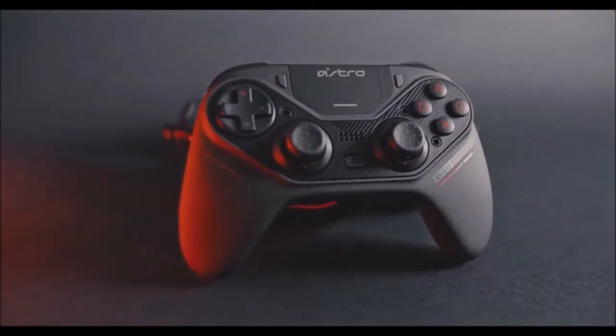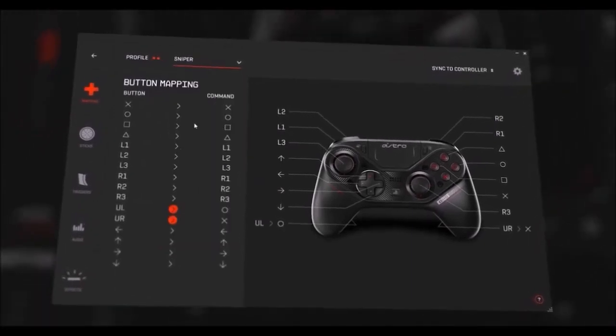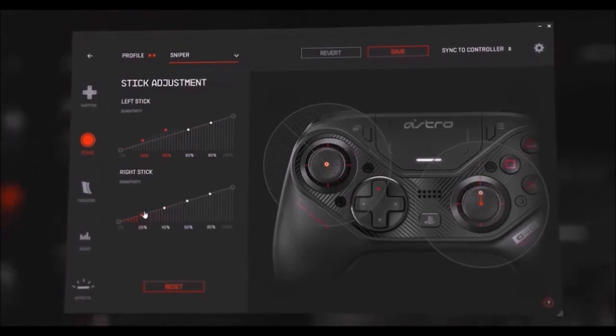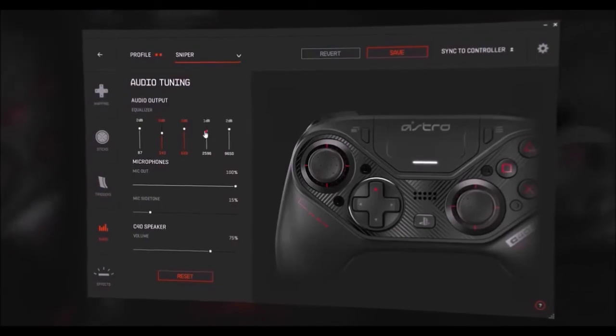Next I tried out Gran Turismo Sport. This racing game requires great analog triggers for acceleration and braking — thankfully they rose to the occasion, and their sensitivity level helped a lot with the overall control of the car.